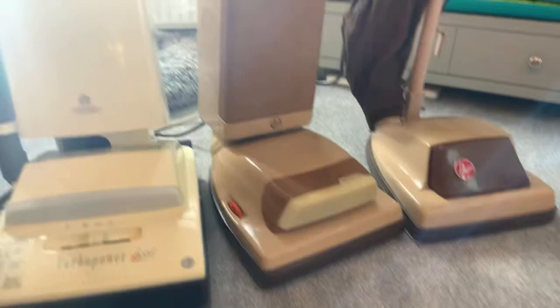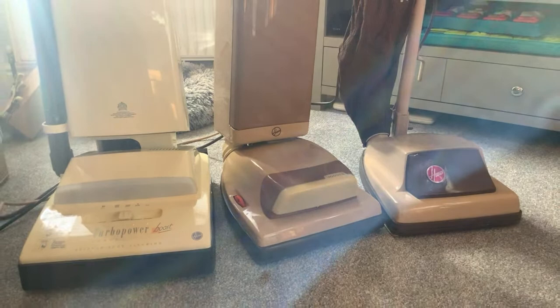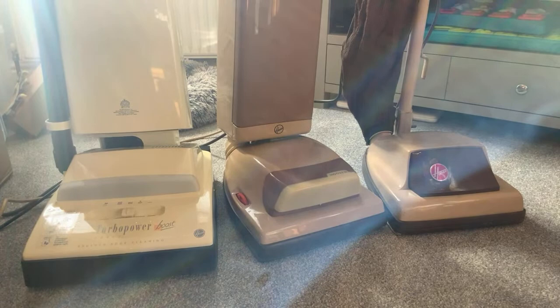Which is your favourite, folks? Personally, the middle one is mine because it's a lot rarer. Well, the Hoover Junior is fairly rare, that particular one. The Turbo Power is ten a penny - well, they're not so much now.